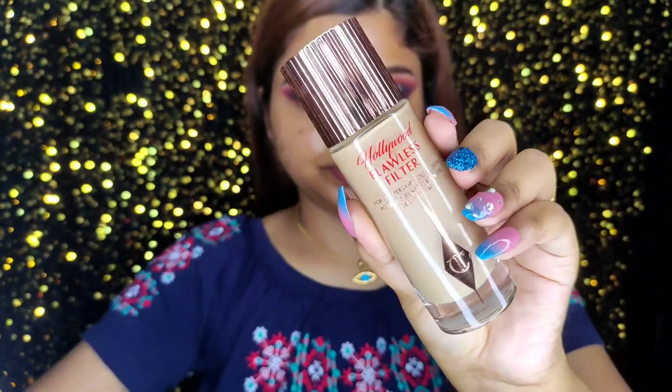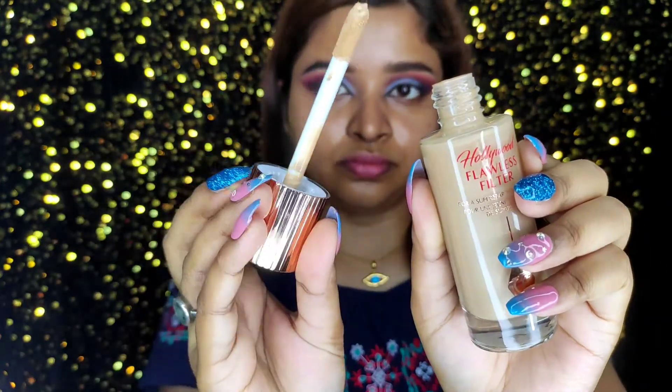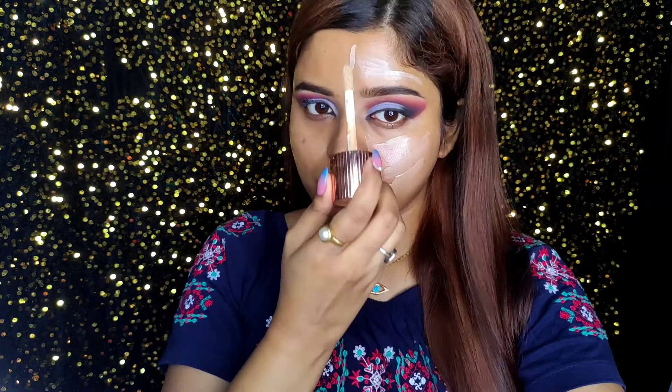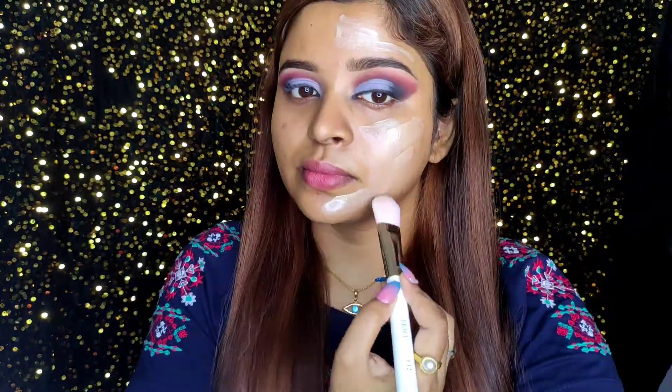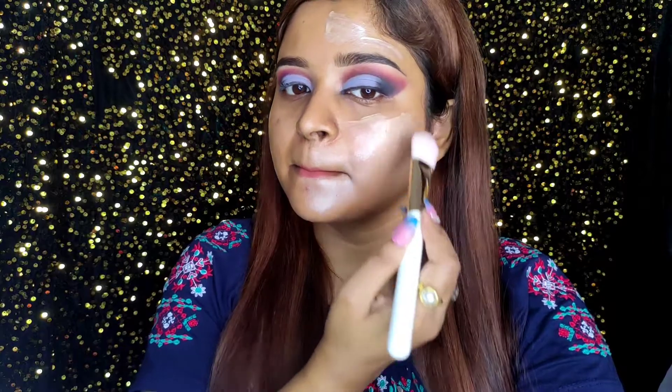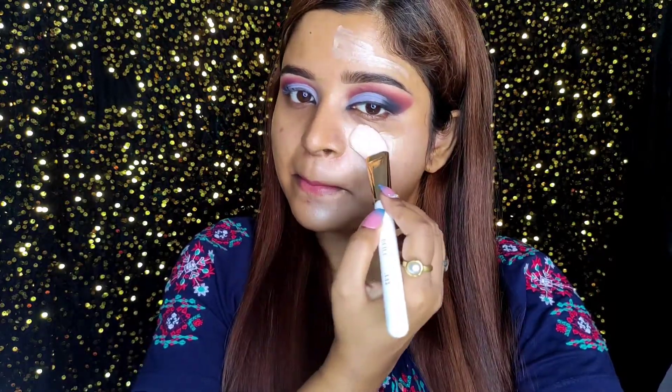See my makeup today — it turned out so glowy and I haven't used any highlighter. I've just used this product and I'm super shocked and impressed. I've applied my moisturizer and now I'm applying the Flawless Filter with a brush on just half of my face first. Look how easily it blends — it's melting into my skin.